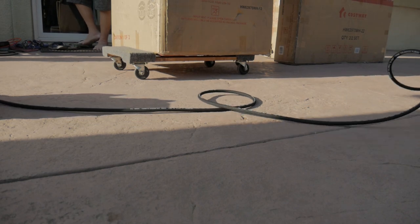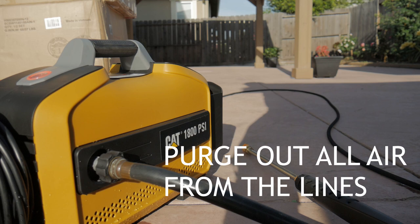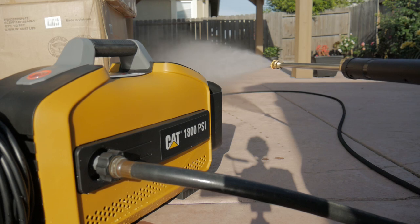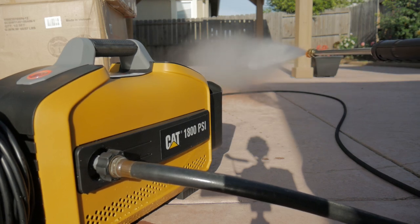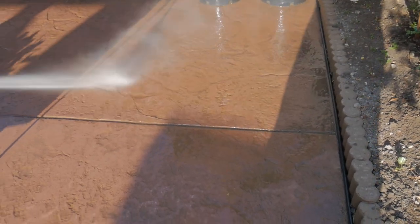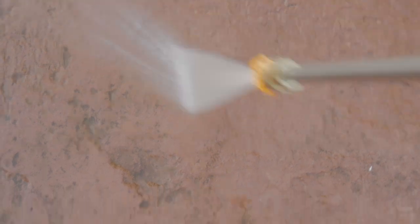Where the garden hose attaches to the side of the Cat 1800, it's a brass fitting with a rubberized plastic knob — at least it's brass inside so it's not going to break easily. Make sure you purge the pressure washer after you get the water supply flowing. It puts out 3600 cleaning units, and as you can see it works very well. I'm really happy that it puts out 2 gallons per minute, which combined with the 1800 PSI increases the cleaning units.